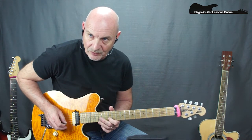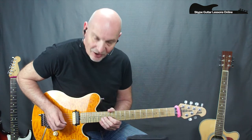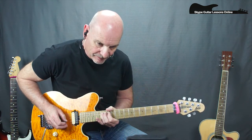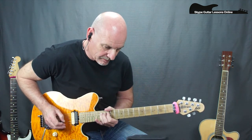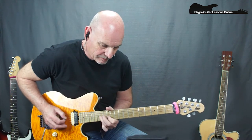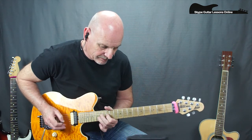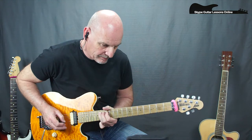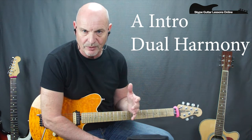Then we cross over to the B string and we do a 15-12, to 14 on the G, to 12, and then we've got another bend on the 14. Then we repeat everything. The second time around, we get a harmony that comes in, because we start off with Dave Murray, and then Adrian Smith plays a harmony over the top of that.